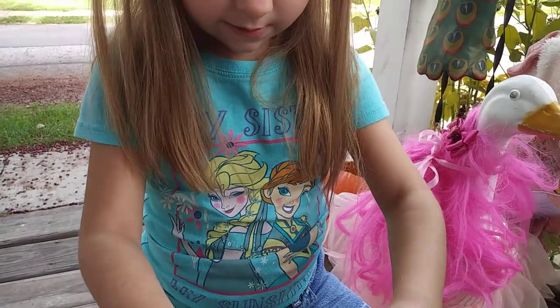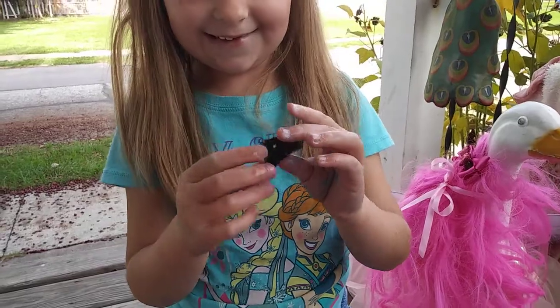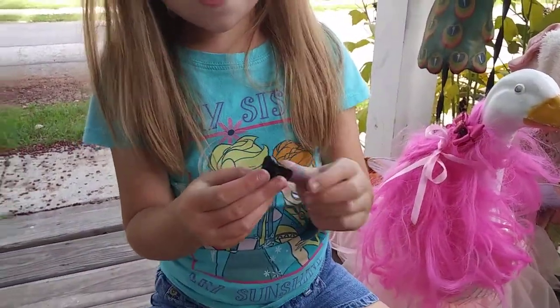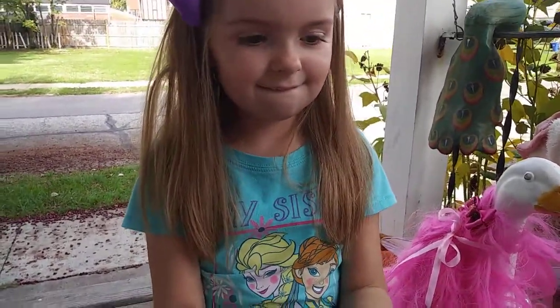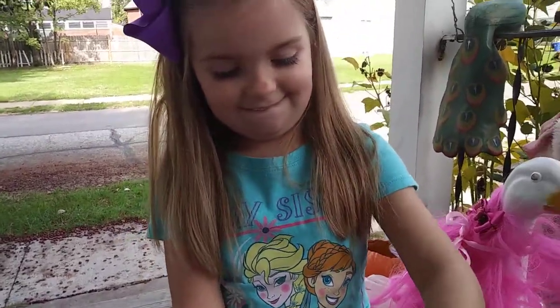What do you think, Lily — was it a success? Do you like it? Was it fun? Kind of. But in the end, what did you get? You paid three dollars and got a rock. Yeah. Well, lesson learned — next time we'll find a better toy. All right, say goodbye! Bye!